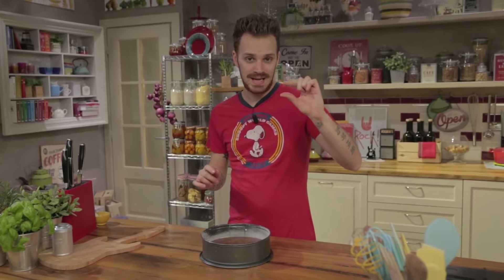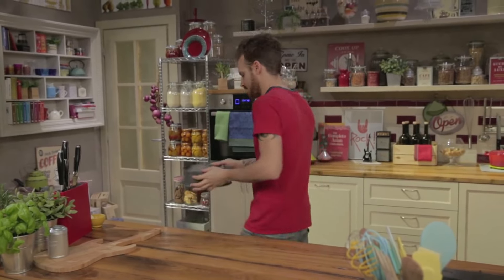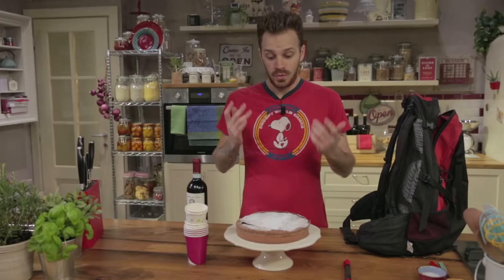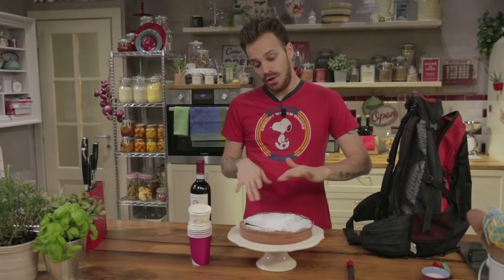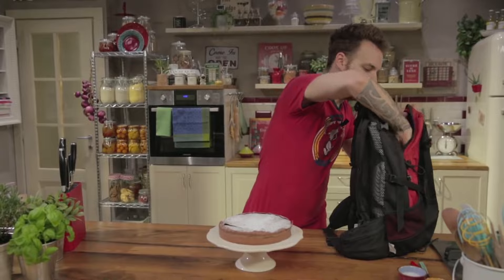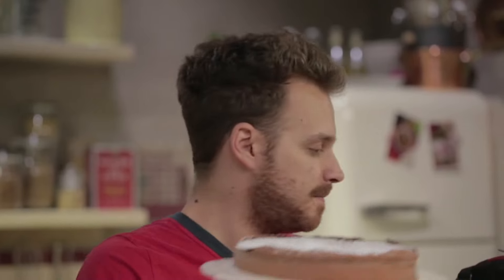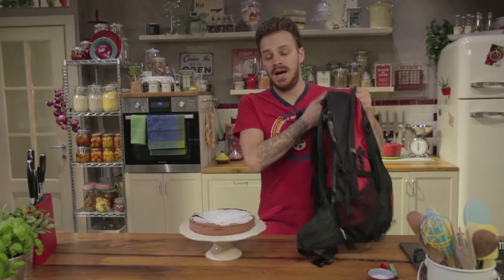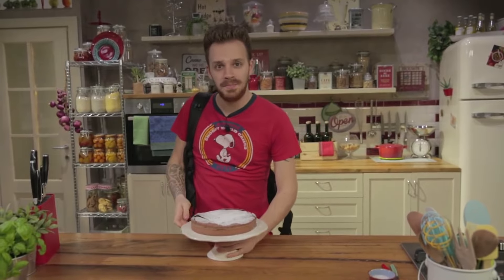The tenerina cake will be low with a tender heart, and that crust on top will make it even more delicious. Look how cute my tenerina is. I give it a touch of powdered sugar to create atmosphere, and I'm ready for the park. Bottle of red, school party glasses with a marker pen to label them. Only the tenerina is missing — I'll hand carry the tenerina. Tenerina cake: this is my version. See you at the park.